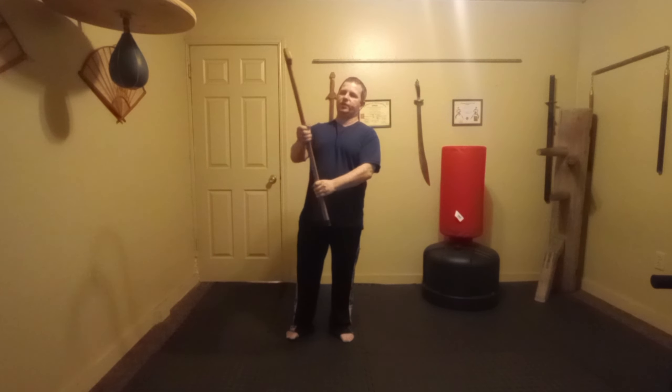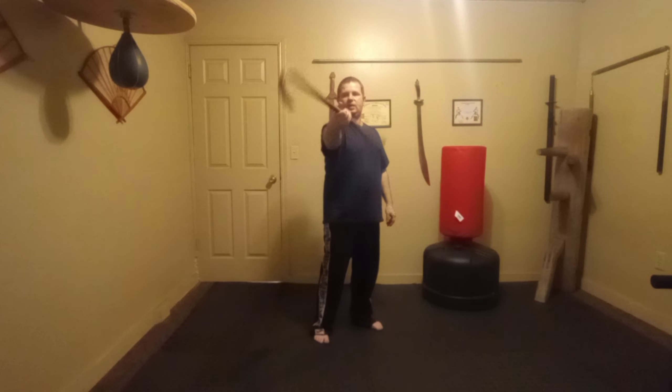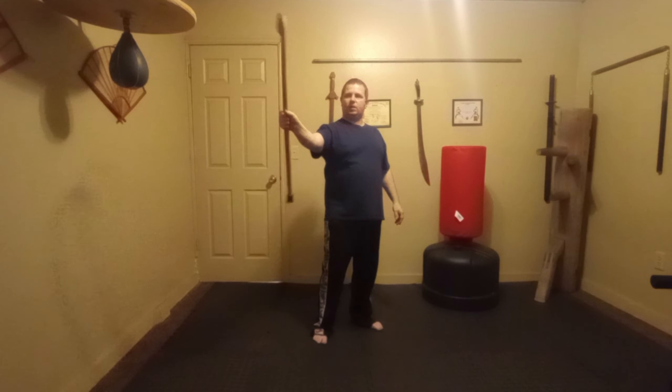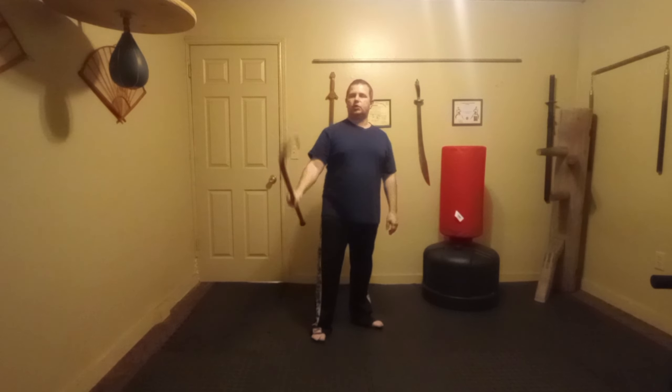Now let's move to the center of the stick. By moving to the center of the stick we can do both the inside and the outside. I'm watching the top of my cane to know when I do the inside and when I do the outside — that's inside the wrist, outside the wrist. Let's do that 10 times.